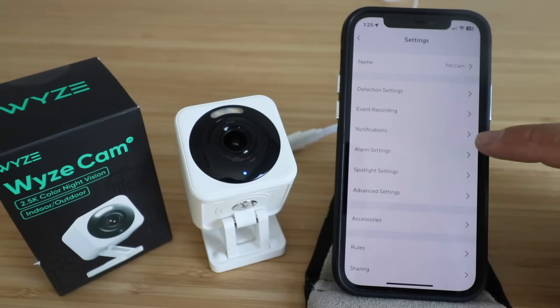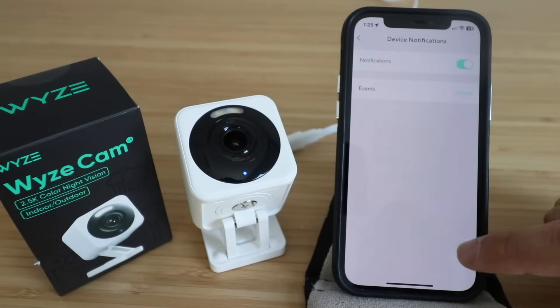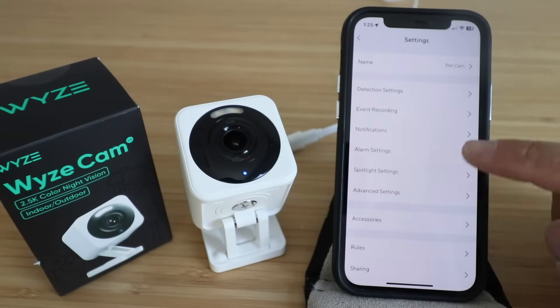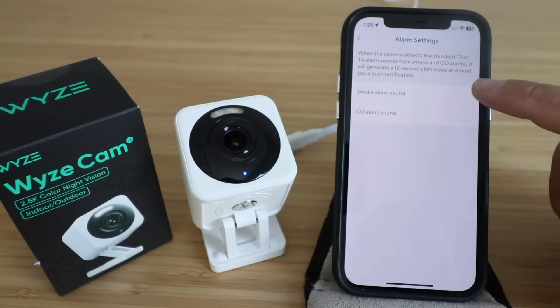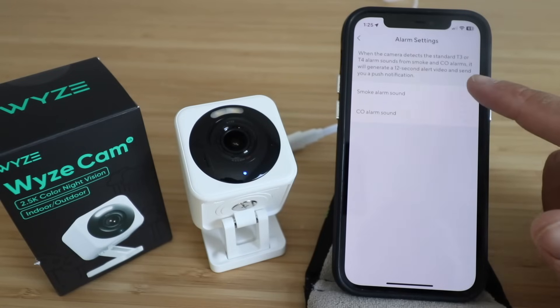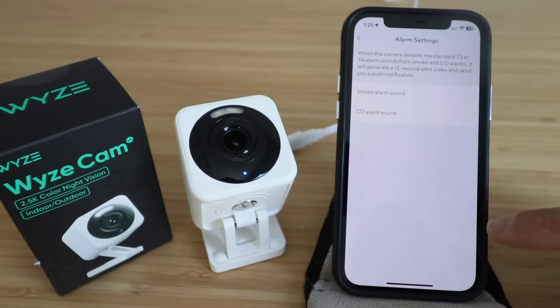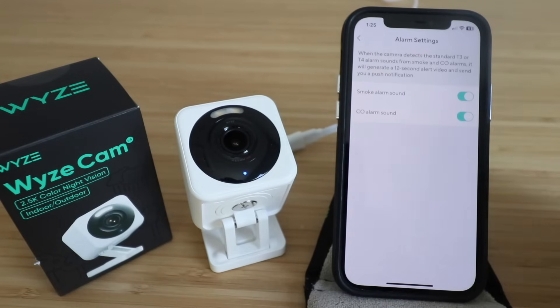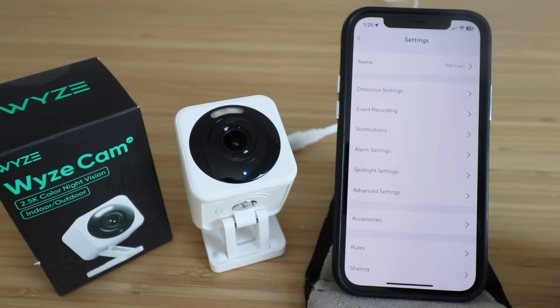Going back, you've got notifications — you can decide what you want to be notified for and it'll pop up on your device. You've got alarm settings where you can enable smoke alarm or CO alarm detection. If either alarm goes off, it will generate a 12-second video alert and send you a push notification, which is really beneficial especially if you have pets and you're not home.